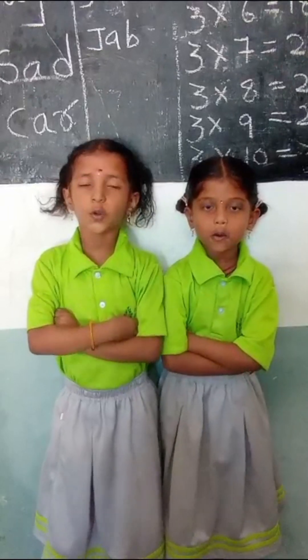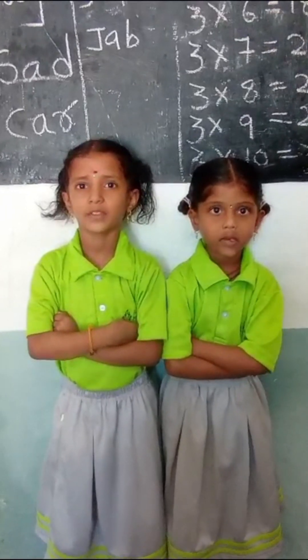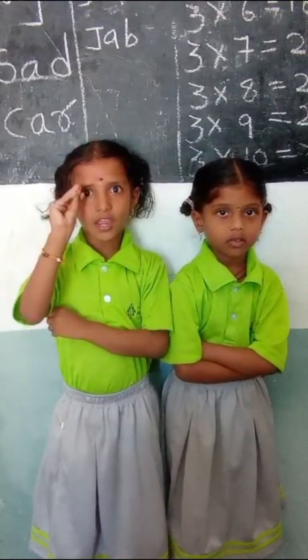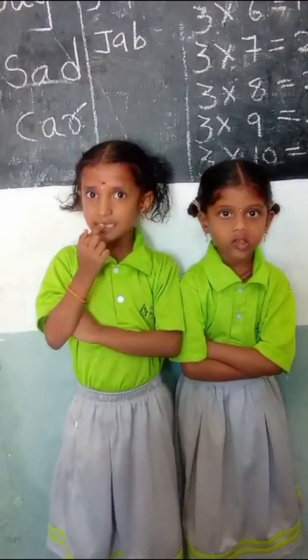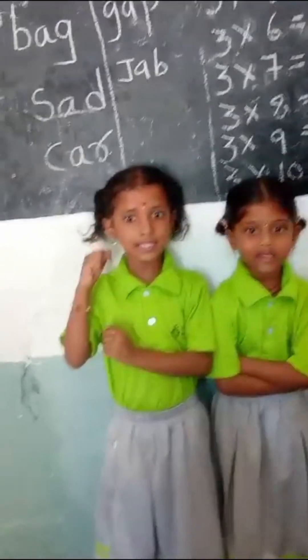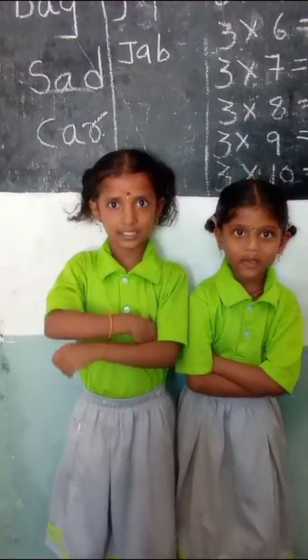Good morning children. Good morning ma'am. How many sense organs? Five. What are they? Eyes, nose, tongue, ears, skin. Good girl.